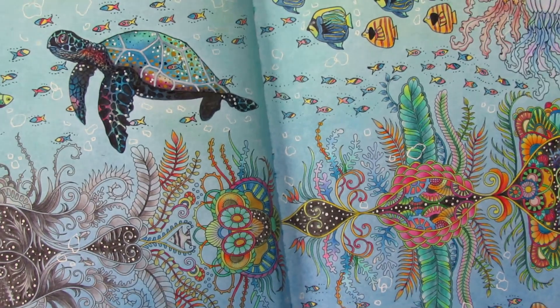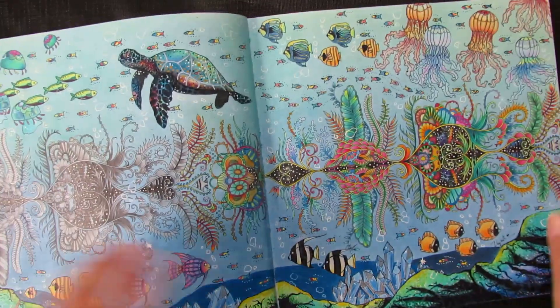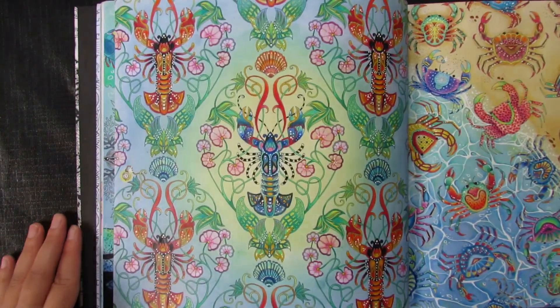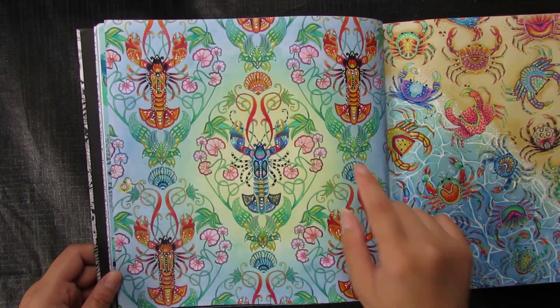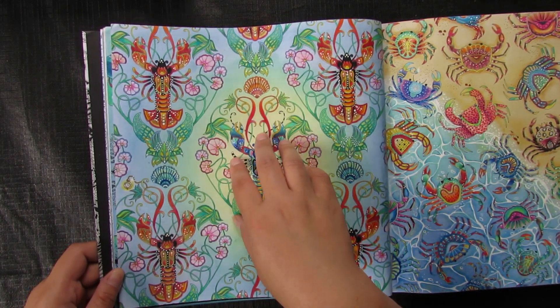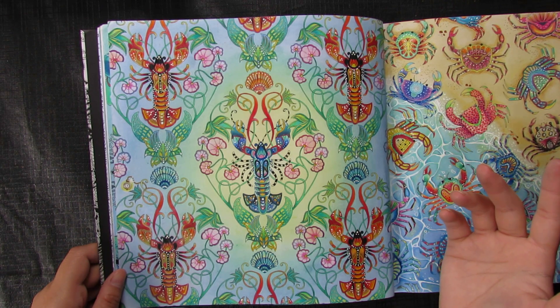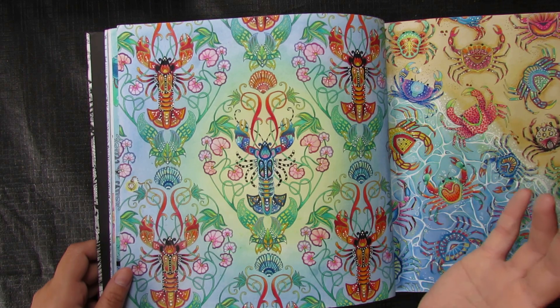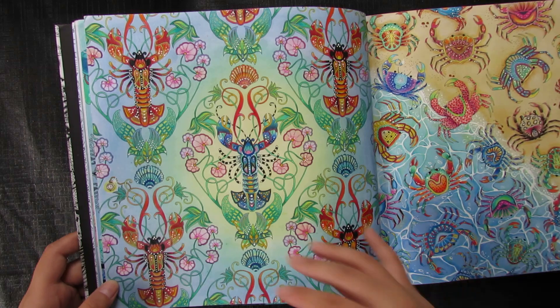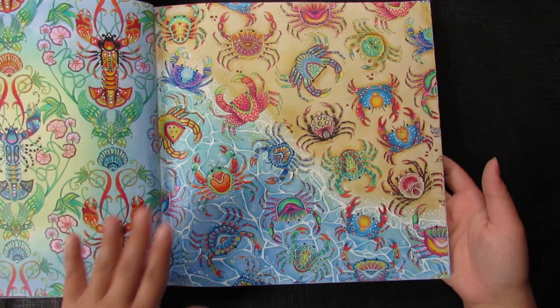I've done so much in this book! The next page I did using Polychromos — I did a blue lobster in the middle, then a cooked lobster, because when lobsters are cooked they turn red. The background is soft pastel. My most favorite page in this book is the crab page — I had a lot of fun choosing the color combinations.